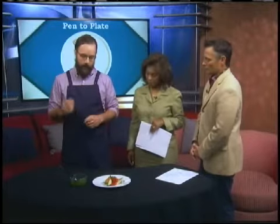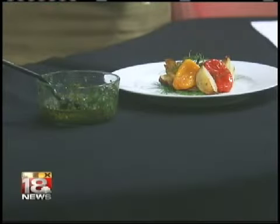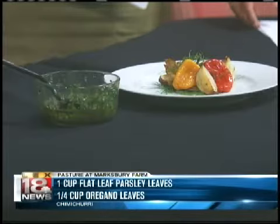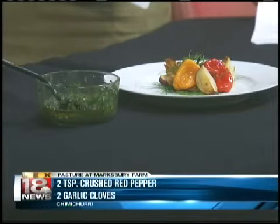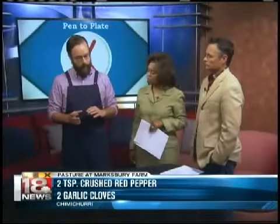You start by grating some garlic into a bowl, really fine, and add a little bit of chili flake — a crushed red pepper, or dried chilies will work. Then olive oil, and some chopped parsley and oregano. About three parts parsley, one part oregano, and then you just get that to your desired consistency. It's great on anything.